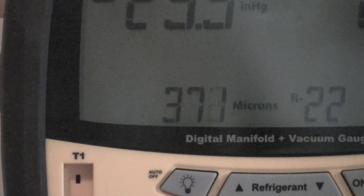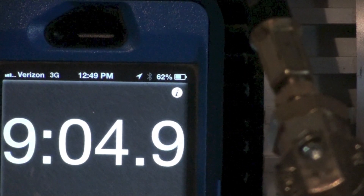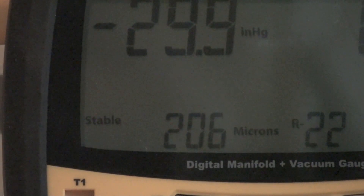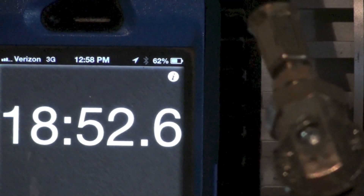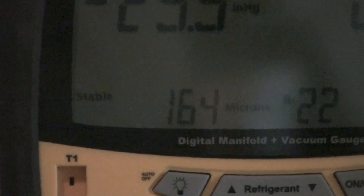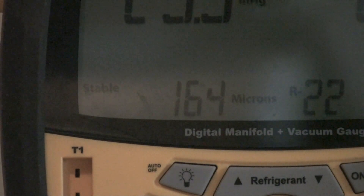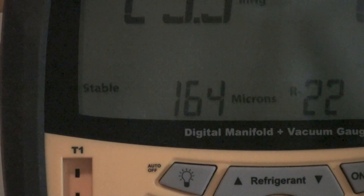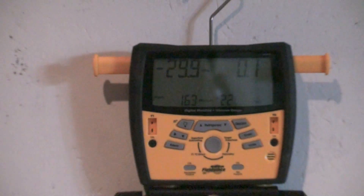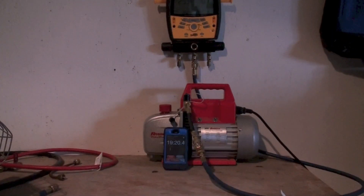I'm going to let this run for a while and see how far down we get. Just to show this — we're at over 9 minutes now and we're slowly dropping down. At almost 19 minutes, what we end up with is about 164 micron. So I don't think it's ever going to pull down as much as that hard pipe did. There is permeability in this tubing — there's no two ways about it. It's not as tight as a metal pipe would be.